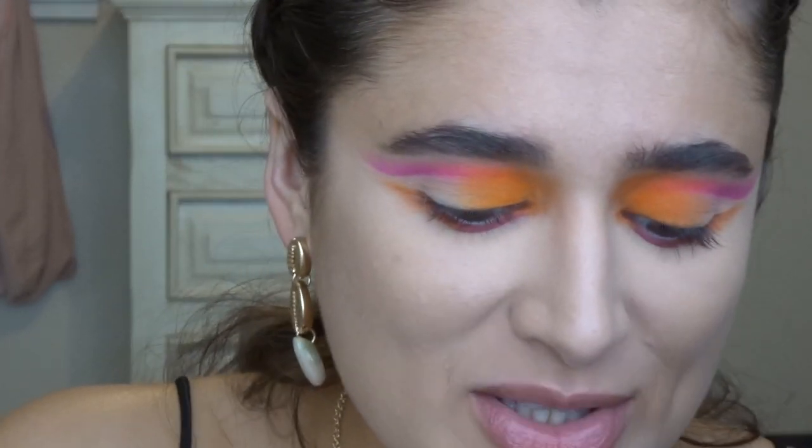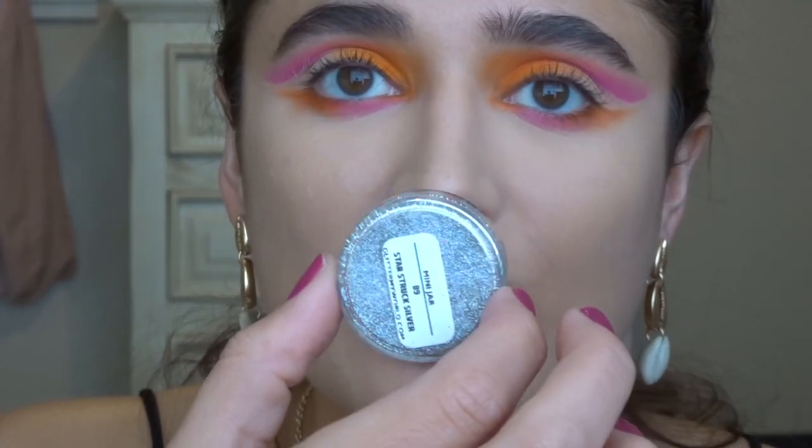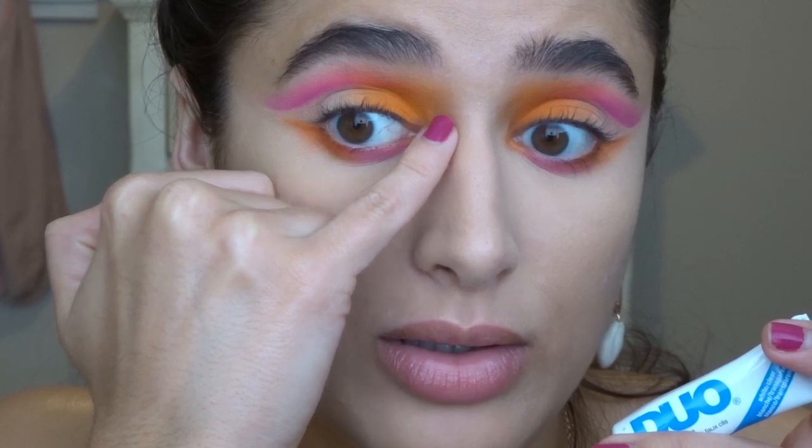This might be a disaster but I really want to put glitter on my inner corner — I want to do this silver glitter that I have. I'm going to try and use eyelash glue right there, not put it too close. I don't have glitter glue so I'm just going to try it and we'll see.